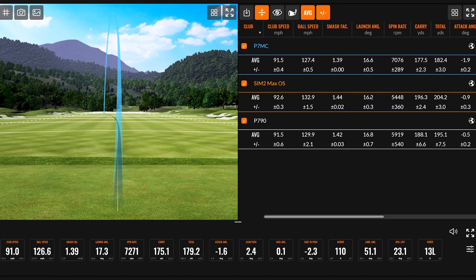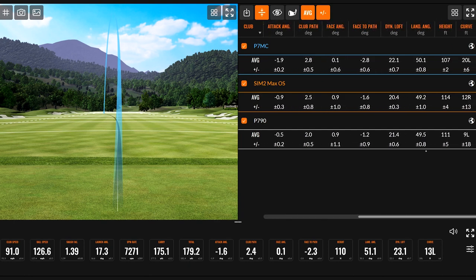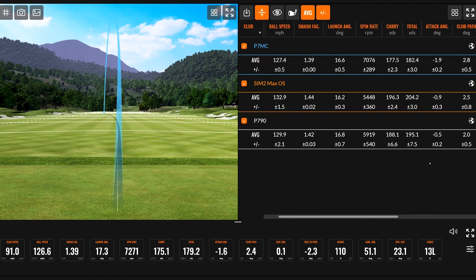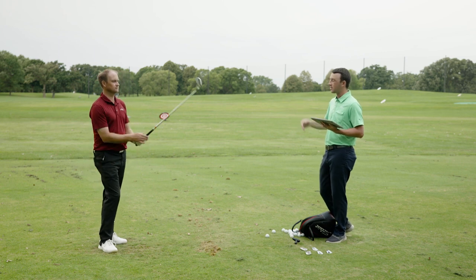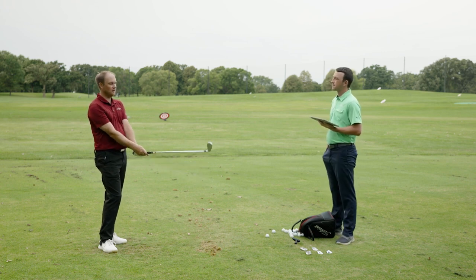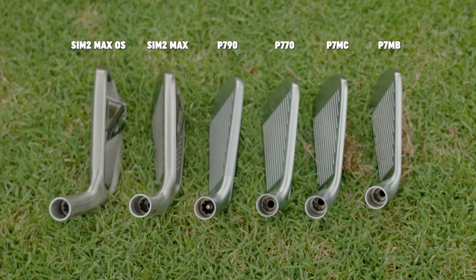This club has 34 degrees of loft — back to the standard 7-iron loft. The curve was farthest to the left, consistent with the draw shape Thomas likes. The feel and look difference is significant: very soft off the face and notably less offset than the game improvement irons. It's definitely a fairly small cavity-back iron — not quite a full blade, but getting there.